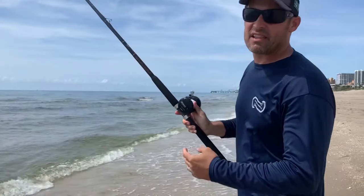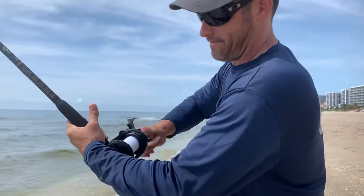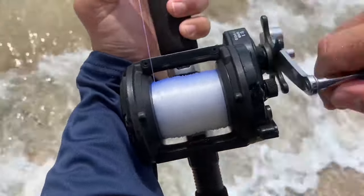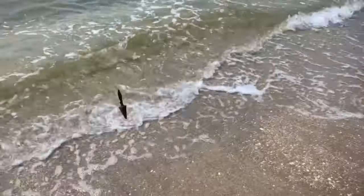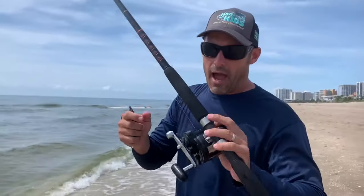That was easily 100 yards I just launched that weight. Very important — when you're retrieving, you want to level wind these open-faced reels. With my left thumb I'm going back and forth really evenly, putting that line evenly on the spool. If you don't do that you're going to mess up your reel and get tangled. I just launched that about 100 to 110 yards straight out.